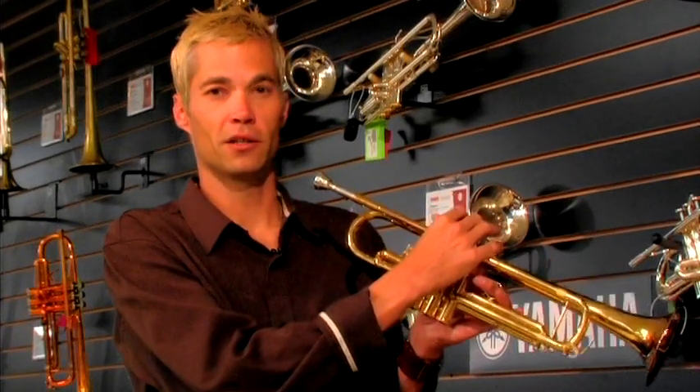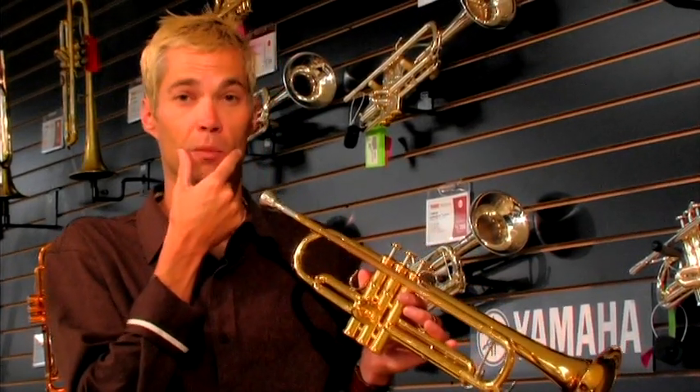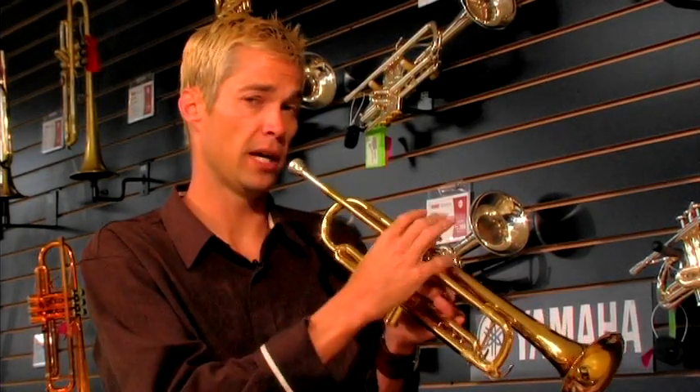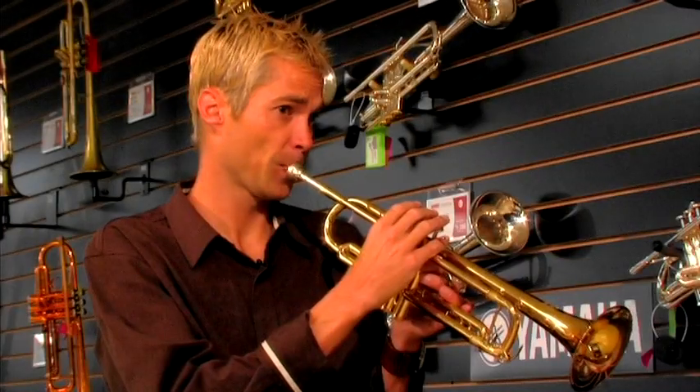The biggest part of how you make this trumpet work is blowing air into the trumpet. What you work on is called your embouchure. By embouchure we mean how it looks when you have the trumpet mouthpiece up to your mouth and how you blow the air through it.